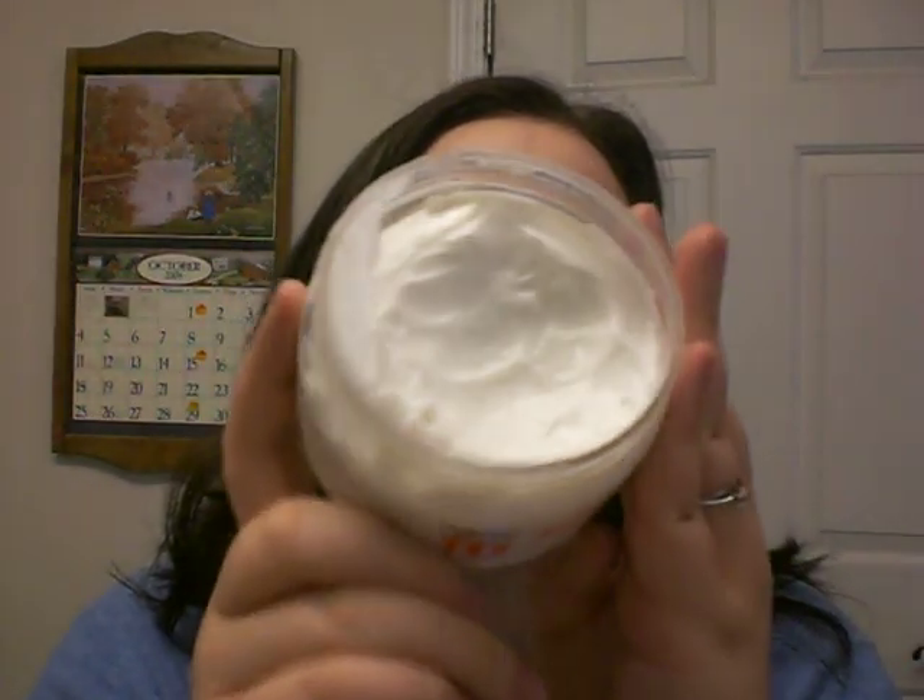I've put this under navy eyes, black, smoky eyes, tons of stuff. This doesn't crease at all — using them together, it does not crease. No matter what shadows you put under it, it doesn't crease at all. It's crazy. Make sure you use a white body butter, because if you use a colored one, it's going to change the color of your concealer, and that affects the color of your primer.